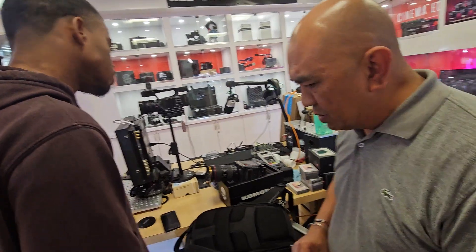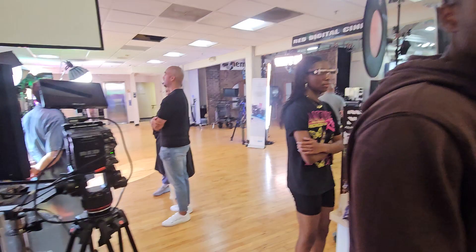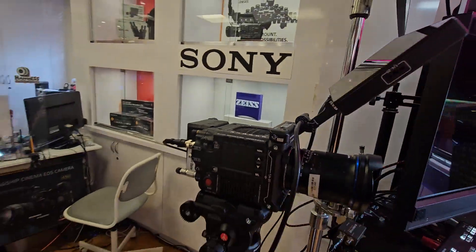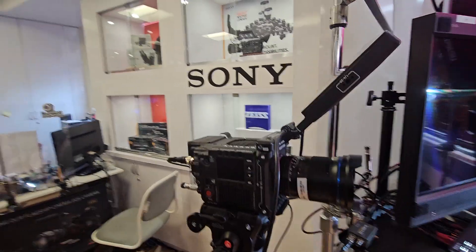I'm going to grab you the battery so you can power it. So look at this — this is the V-Raptor XL. Or is this the V-Raptor? I think this is the one... okay, this is the one we're getting to work on.